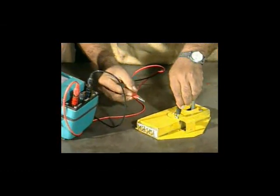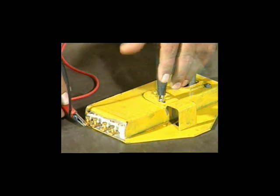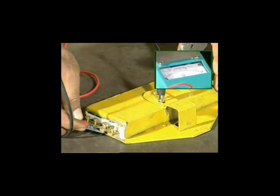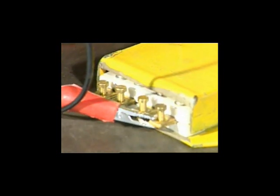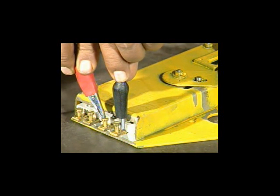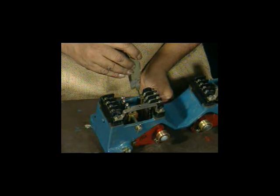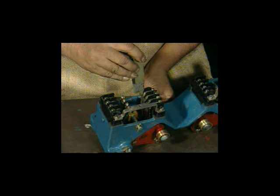Check the insulation resistance of the voltage cutout switch between switch body and contacts. Check the insulation resistance of the voltage cutout switch from one contact to another contact. Check the contact pressure with a pressure gauge; the pressure should not be less than 275 grams.